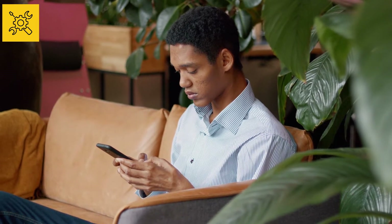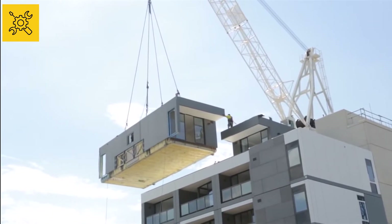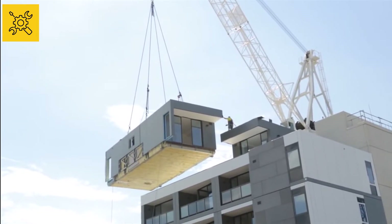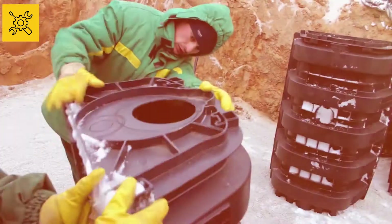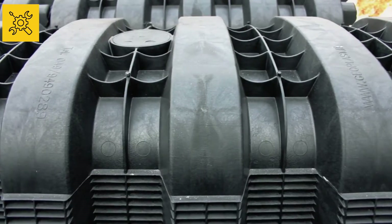Hey guys, welcome to another video from Gear Kit. We have once again brought you some extremely interesting machines and technical information related to construction work. This is the third part of a series related to construction, which is really going to amaze you. Watch the video to the end without skipping because this video is going to be really special.